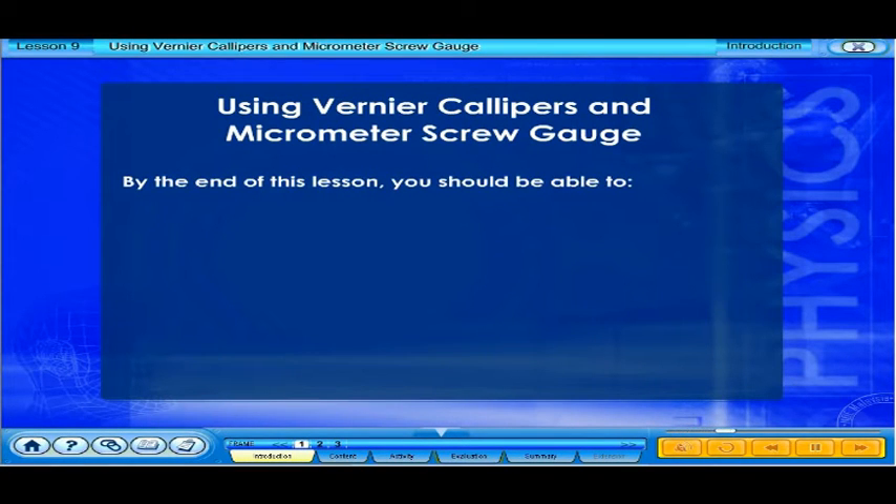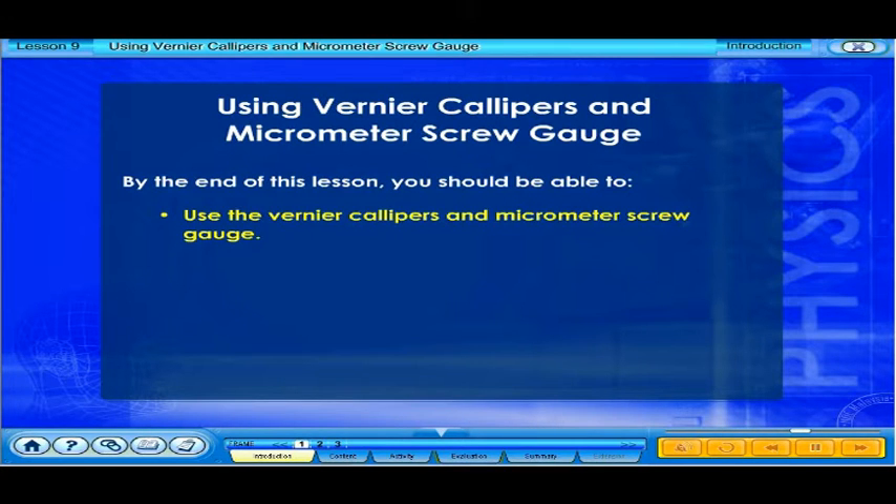By the end of this lesson, you should be able to use the vernier calipers and micrometer screw gauge.